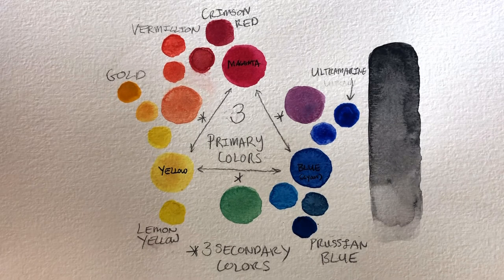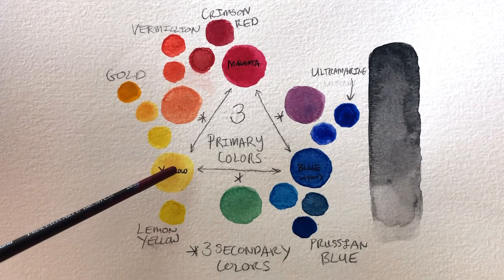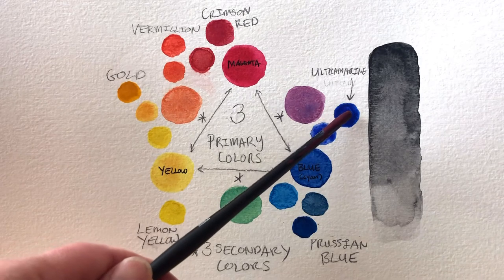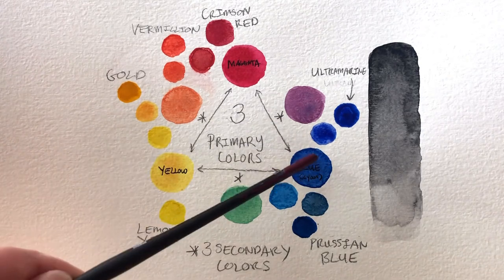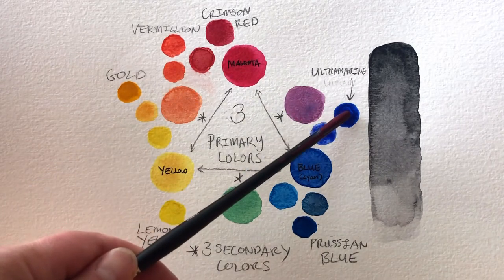Green is the one color that's a little mysterious. Green never really works well out of the tube — if you buy one pot of green paint, that's all it's going to paint. Green as we experience it in the natural world has so much liveliness and movement, between the light of the sun filtering between the leaves and the shadows and the different kinds of green we see in plants. Green is best mixed on its own between yellow and blue so that you get real variation and liveliness as we actually experience it.